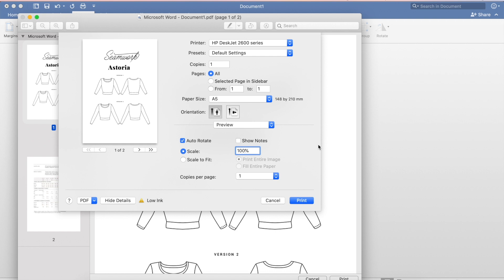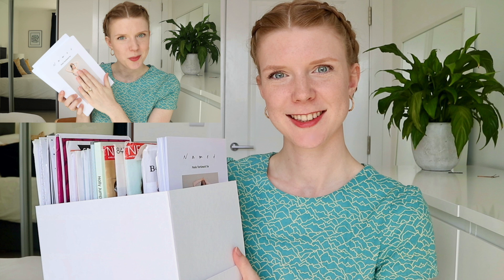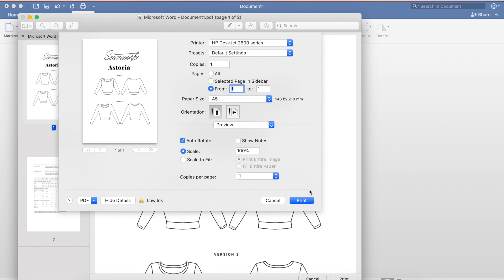The only other thing we need to think about is printing double-sided. Your printer might be fancier than mine and have proper settings for that, but I'm just going to do it the easy way. Instead of printing All Pages, I just want to print the first page to start with - so I'm going to do From Pages 1 to 1 and press Print. That will print just the front page.